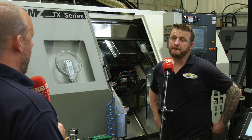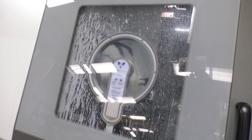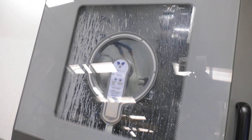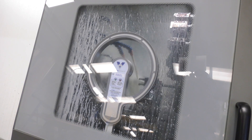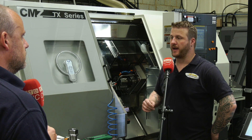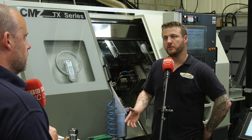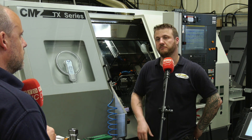And you said they were quiet — they are pretty quiet here today as well. I know this one behind you, you're just in the process of setting another job. Since you've had them, have they maintained the kind of tolerances you'd have expected? Yeah, we've had no issues with how they've performed over the last year. We can turn them on and there's barely a 10 micron difference from first thing in the morning to last thing the night before.